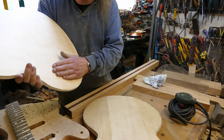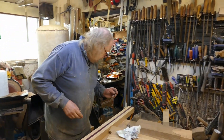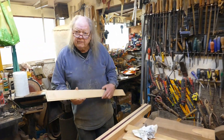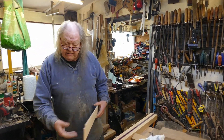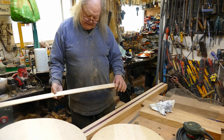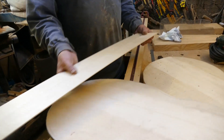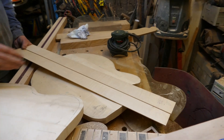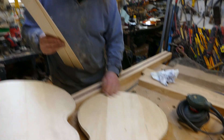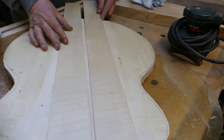So the sides — these are going to be two and five-eighths thick. Obviously it'll be a three-inch body at the edge once you've got the two quarter-inch plates. They're maple. Why maple? Because it's nice. There's a maple back — very figured, look, you can see all the figuring. Maple back, maple sides.